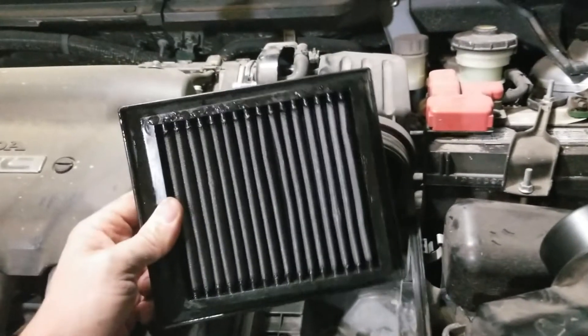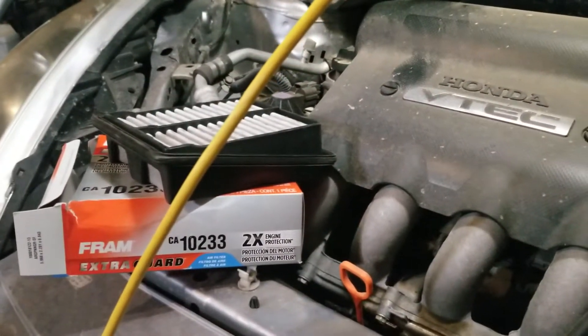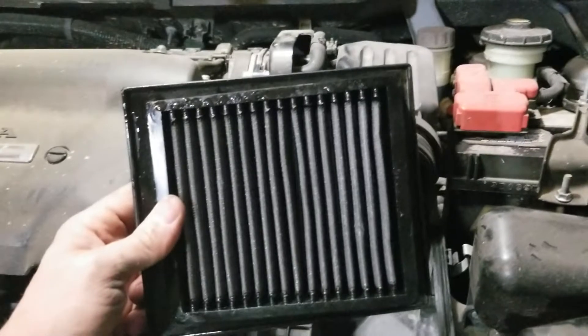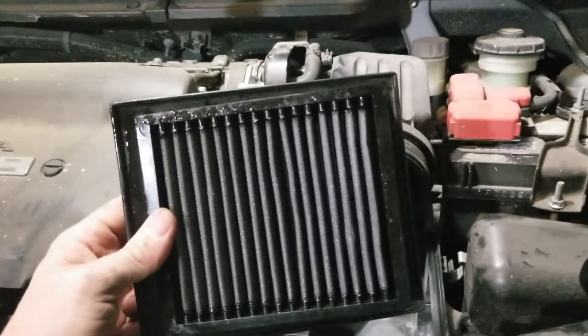Now this is a K&N air filter. The reason I have this is because it came with the car, and I actually kind of liked having the OEM one — the regular factory paper-style filter in there. But this K&N was really easy to clean.